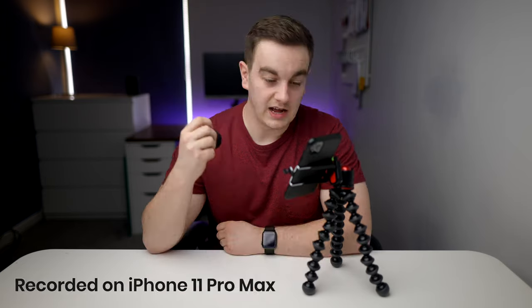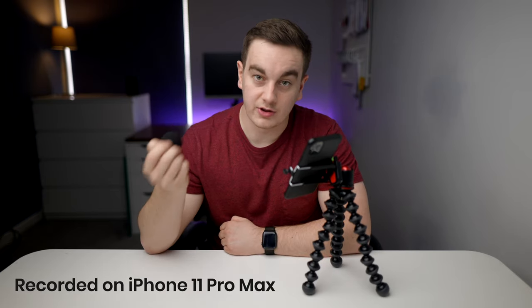Here's how the Shure MV88 sounds compared to the iPhone's internal microphone. And you're now hearing me record into the iPhone's internal microphone.